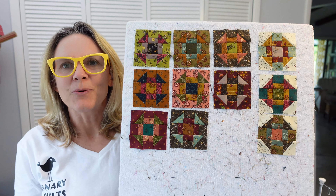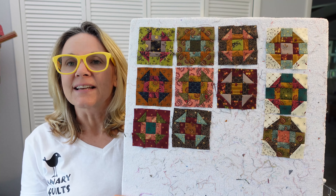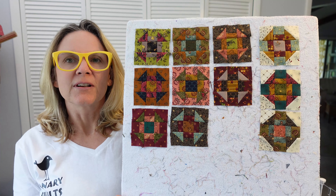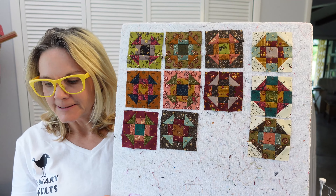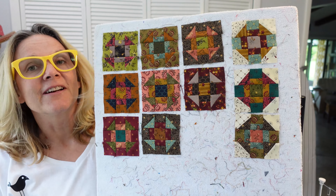Hey, this is Carrie with Canary Quilts and this is video number two for the second month of the 11th Simple Whatnots Miniature Club.